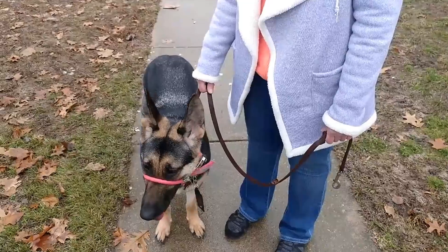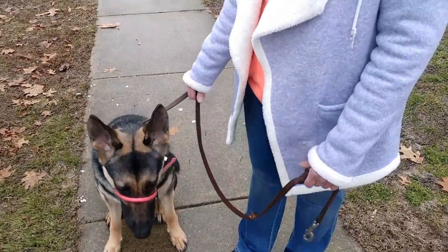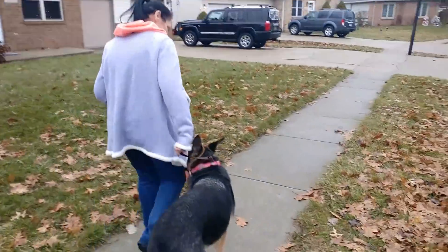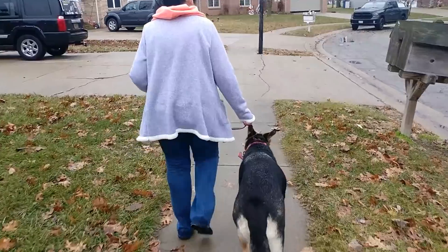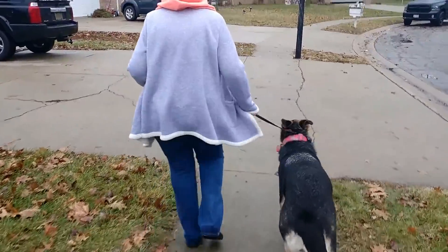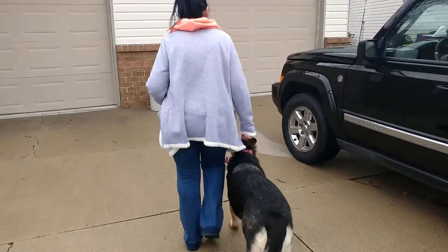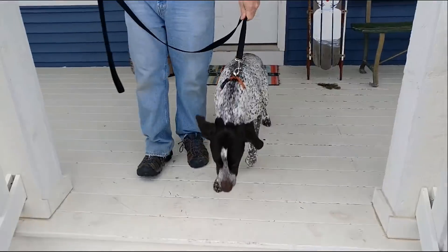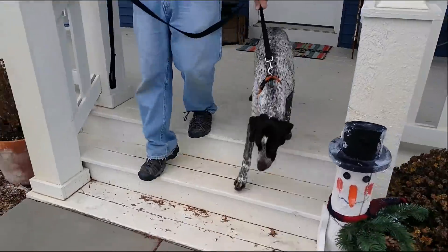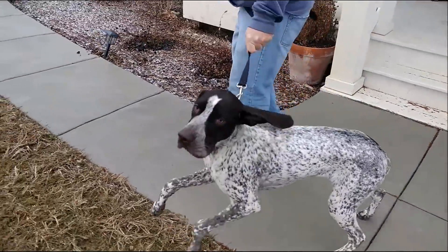Okay, Janice, can you make your dog sit? Sit. Sshh!